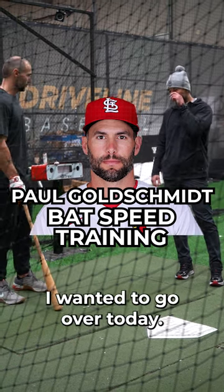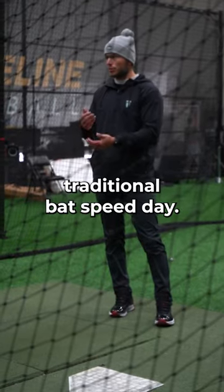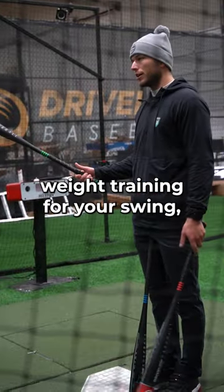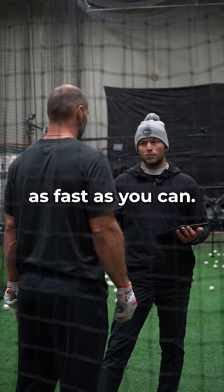Those are the main drills I want to go over today, and now we can go over how we'll do more of just a traditional bat speed day. This is barrel loaded, this is handle loaded. These are really good for training movement and almost like weight training for your swing — resistance — but on these days, just swing these bats as fast as you can.